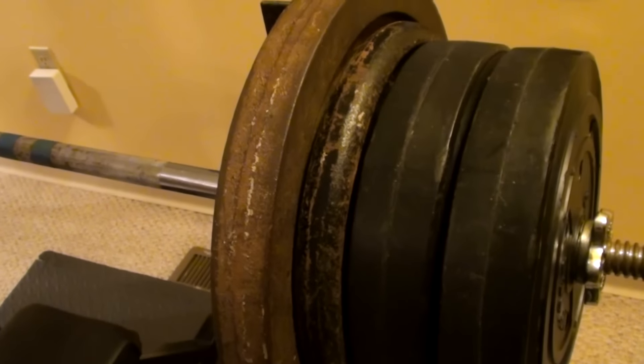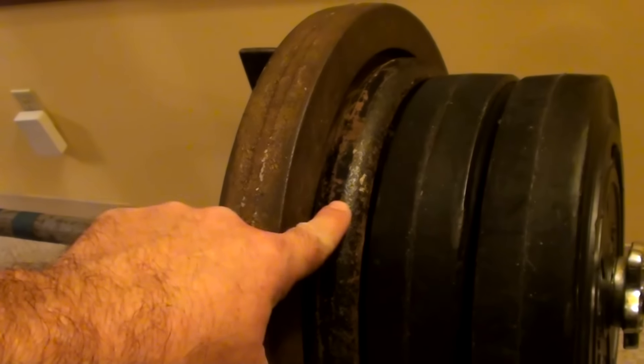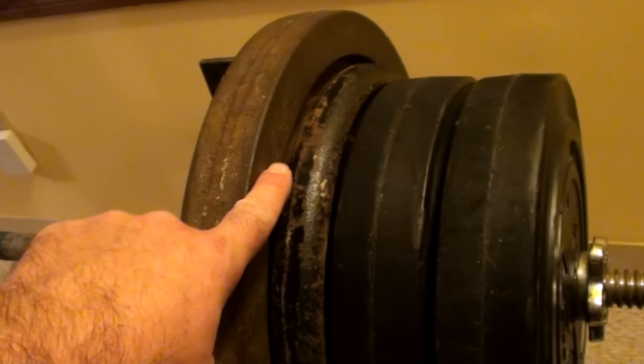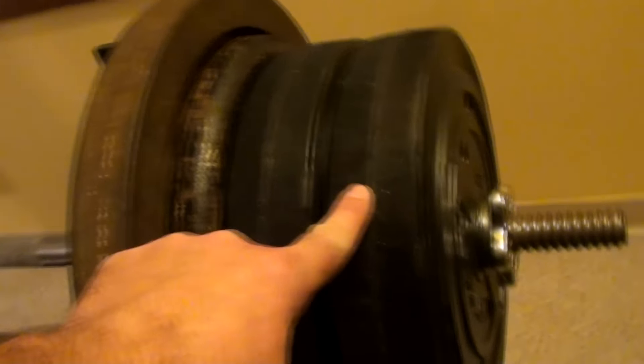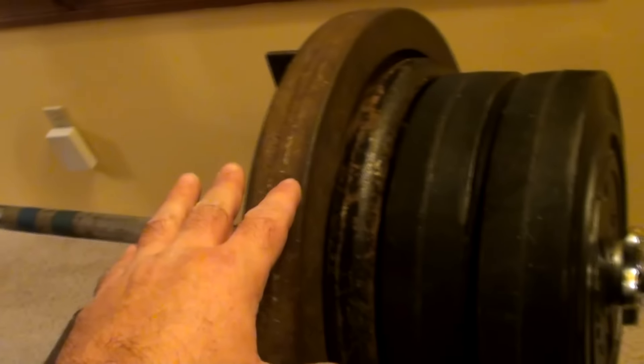Alright, that last set was 188. I peeled it all off and put a 25-pound cast iron plate next to the 44, so we have a 44, a 25, a 15, and a 15. So now with the 20-pound bar, this is 218.